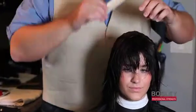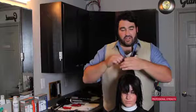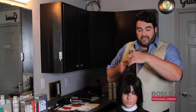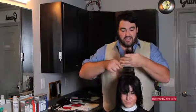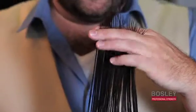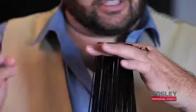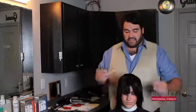You want to take a nice clean section, and when your client is in the chair it's the perfect opportunity to talk to them about their thinning hair — because who else can they trust? Your hands are on their head. So we're going to take this section, go straight up, and do a blunt cut straight across.